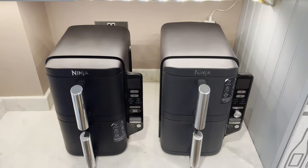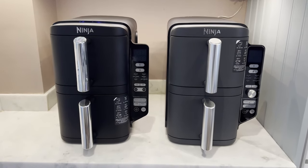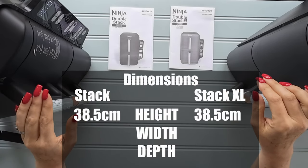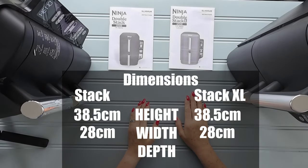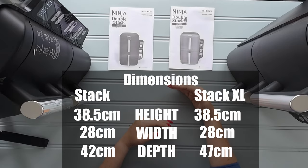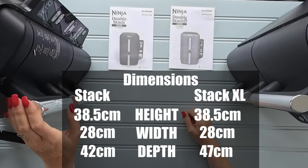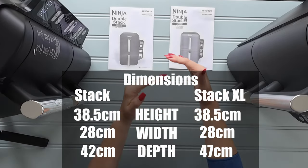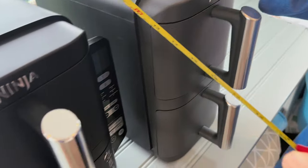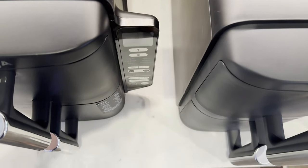In terms of dimensions, the two machines are quite similar with one main difference — they have a different depth. Both machines have a height of 38.5 centimetres and a width of 28 centimetres. The depth is what differs: the Double Stack XL is 47 centimetres deep, and the smaller Double Stack is 42 centimetres — a five centimetre difference when they're on your kitchen surface. We can actually see that if we pull out the drawers and have a look.